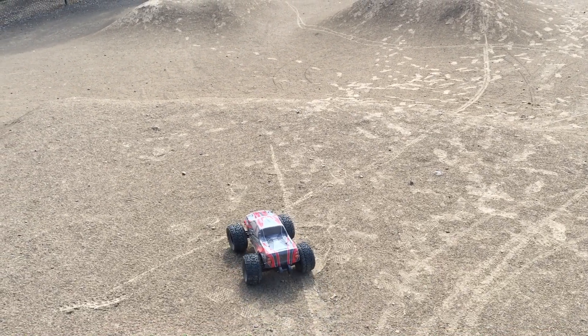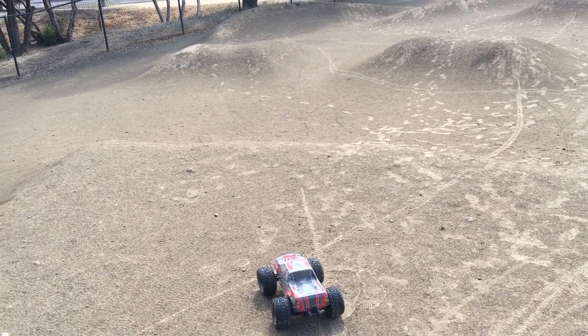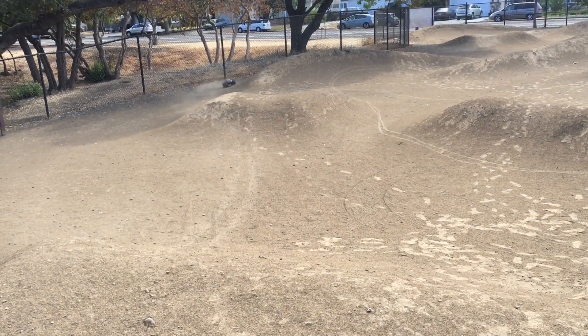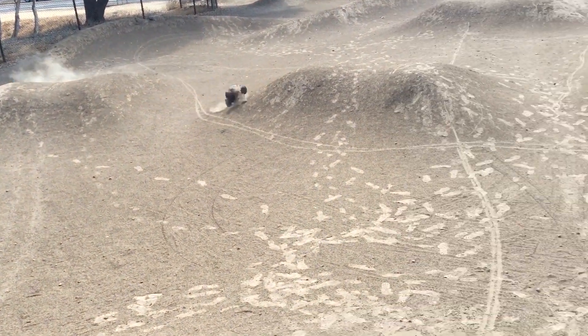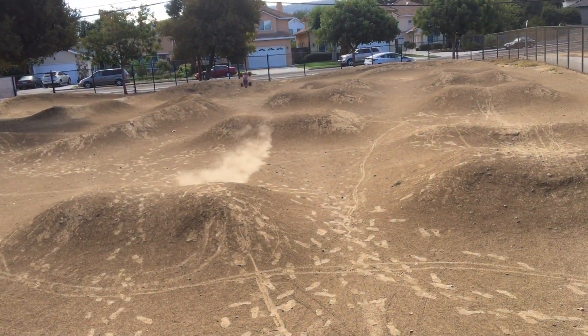We've got our HSP Grampus, also known as the Bazeltech NX2 brushless 1/10th monster truck. You can also get a very similar version at Hobbytown called the Helion Conquest.